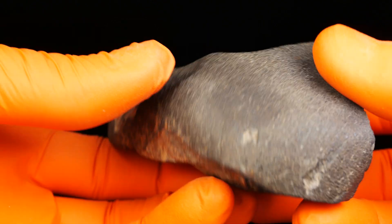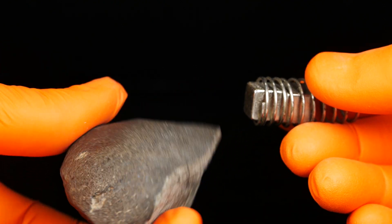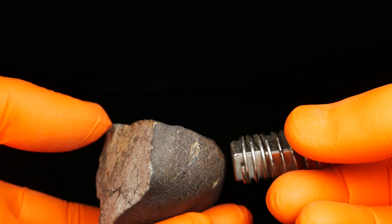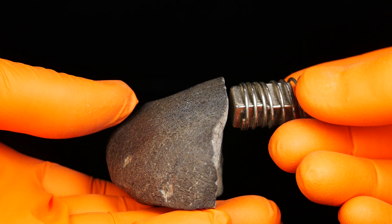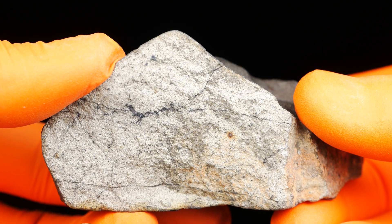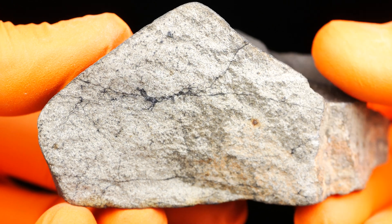It's even very magnetic — like LL6 I would say, but it's too weak. I should take a stronger magnet. Anyway, inside it's very interesting — some nice shock veins and a white fresh matrix.